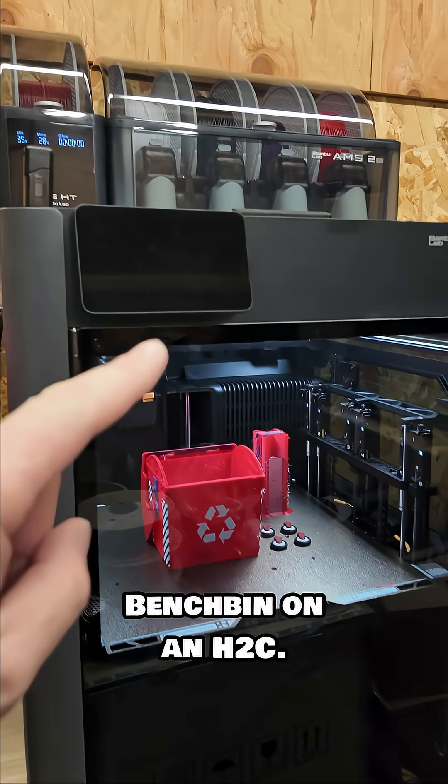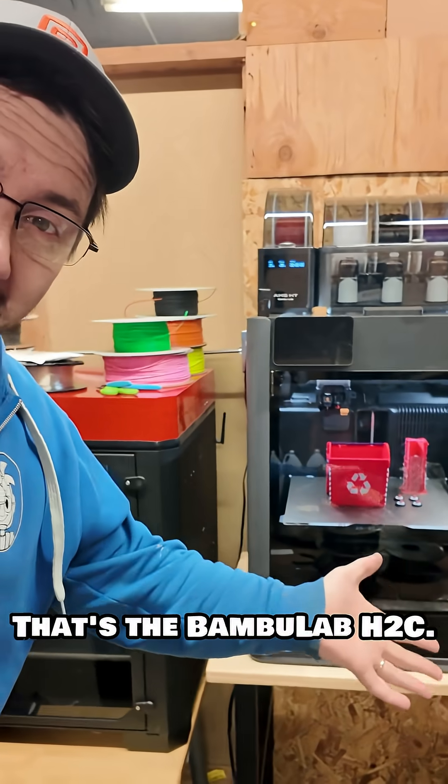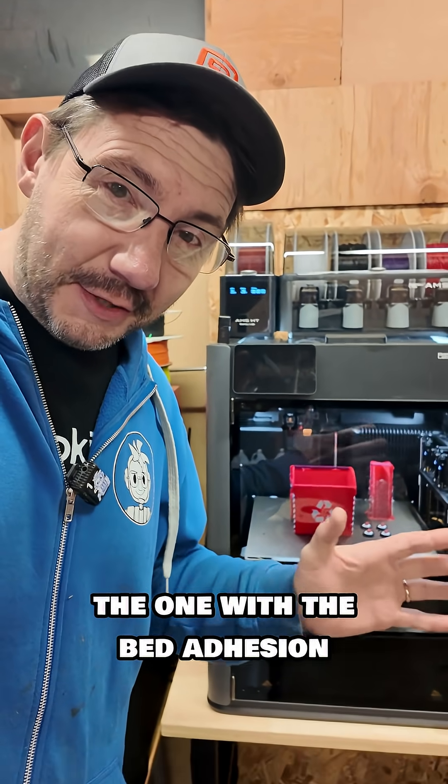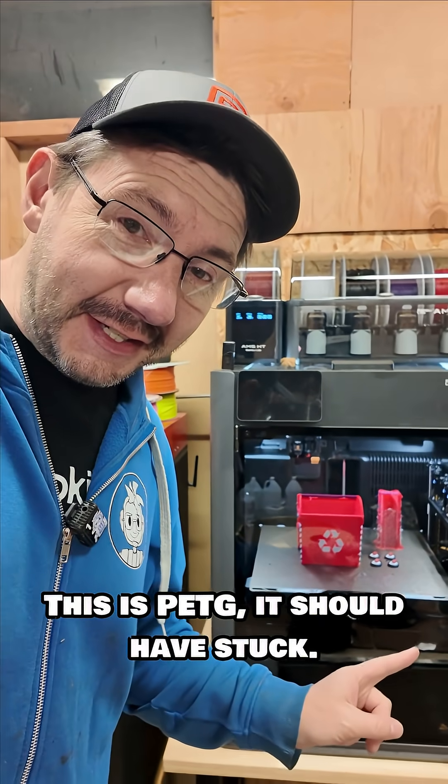Bench bin on an H2C — that's the BambooLab H2C, the same one I've been testing, the one that's been in my video, the one with the bed adhesion problems with PLA. This is PETG, so it should have stuck. Let's take a look at it.